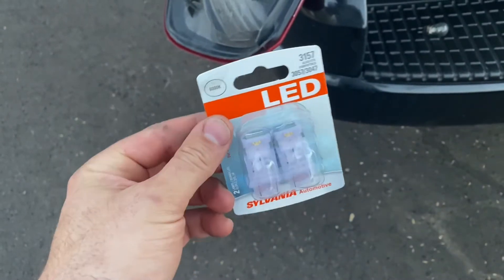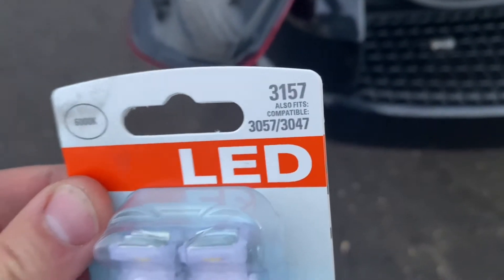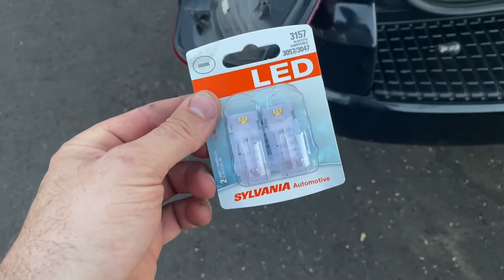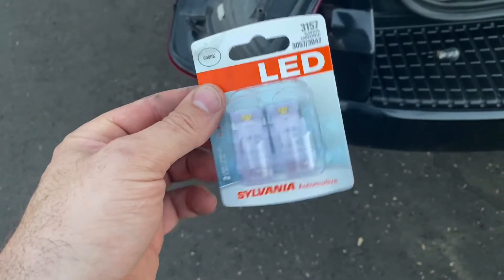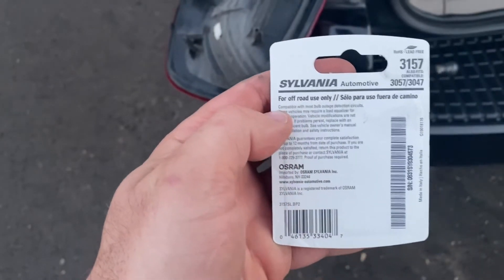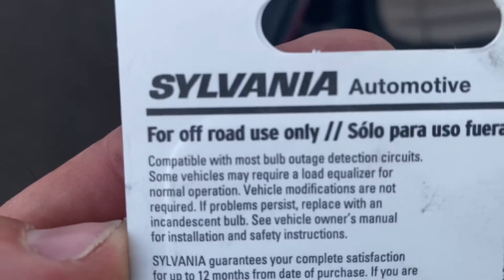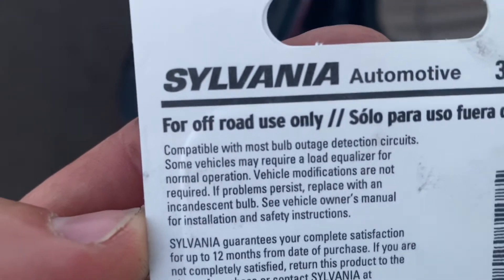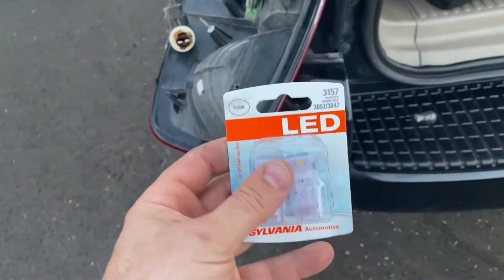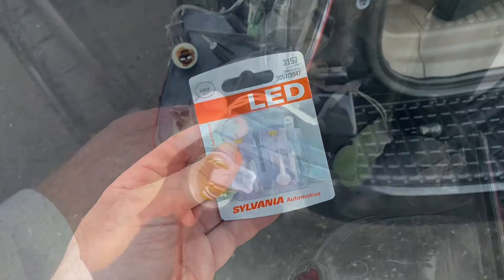I went to Walmart and they were pretty much all out of 3157s, which is the most common bulb out there, but they had these LED ones. Interestingly, these LED ones say they're for off-road use only — they probably have to put that on there because they're extra bright — but I'm going to give them a shot and see how they do.